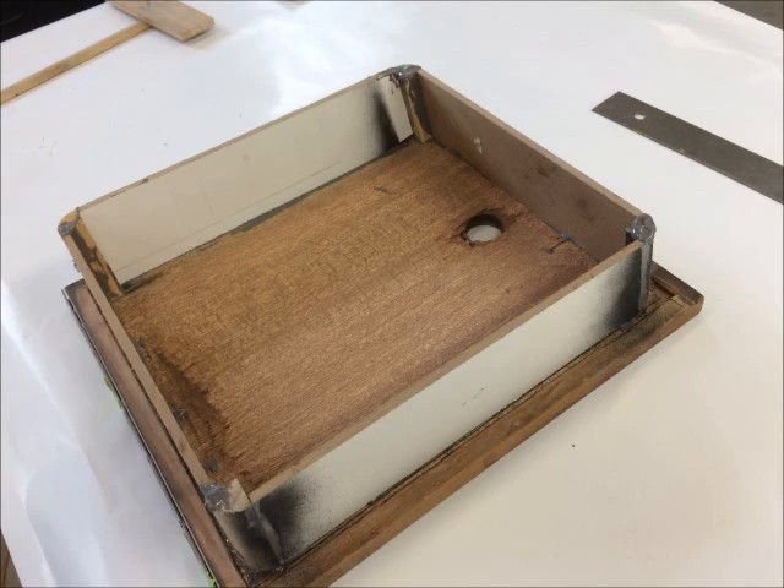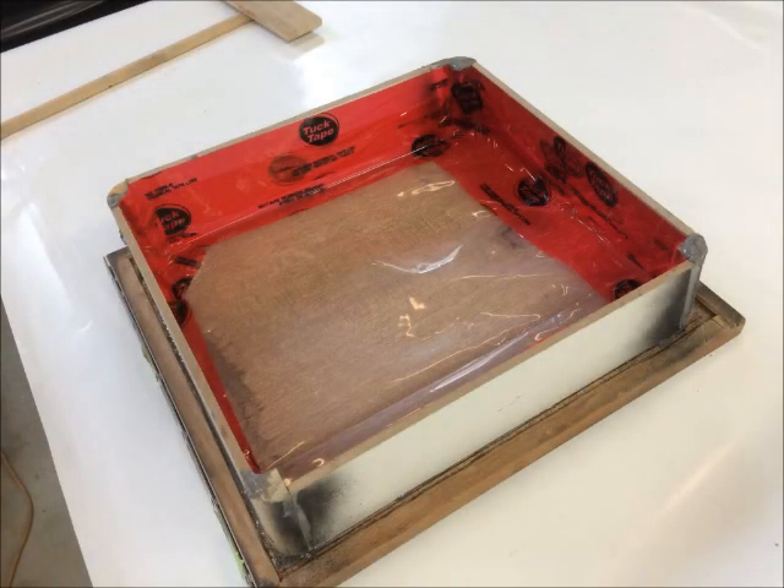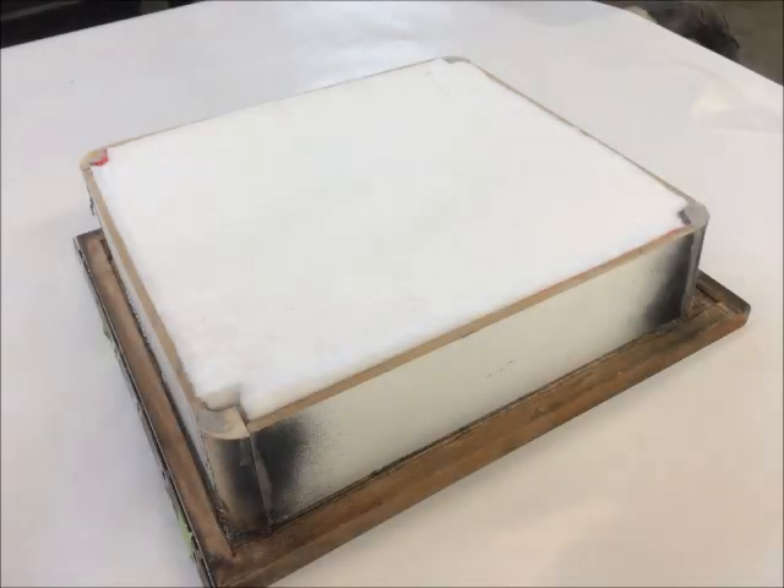Aerogel is hydrophobic — it doesn't absorb moisture — but to be really sure nothing inside the door lid could get mouldy, we taped in 6mm poly vapour barrier using vapour barrier tape. Then we cut and layered in the aerogel sheets to fit the enclosure, which gave us a thickness of about 3 inches, or R-30 insulation value.